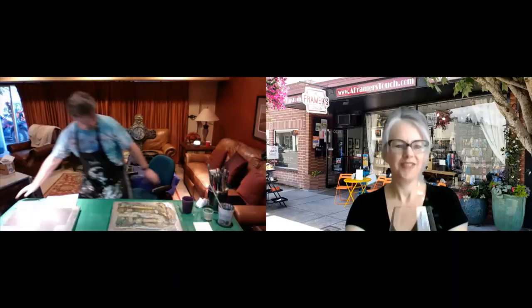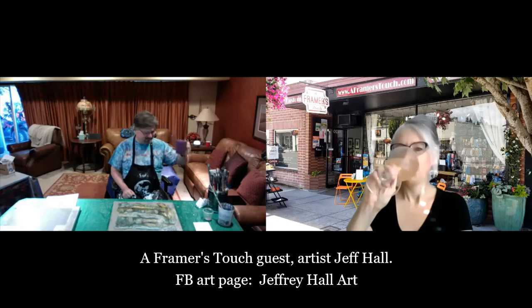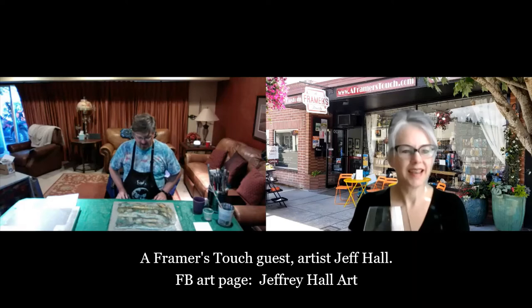Hello, thank you for joining us for Happy Hour. We're really excited today to have local artist Jeff Hall with us. He'll be doing a bit of a show-and-tell. Jeff, are you with us? Wonderful, thanks Jeff for joining us. I'm so excited. Yes, you have to enjoy a little bit here. Take a look — I understand that you wanted to do a little bit of show-and-tell for us. Can you start off and explain a little bit about your art?